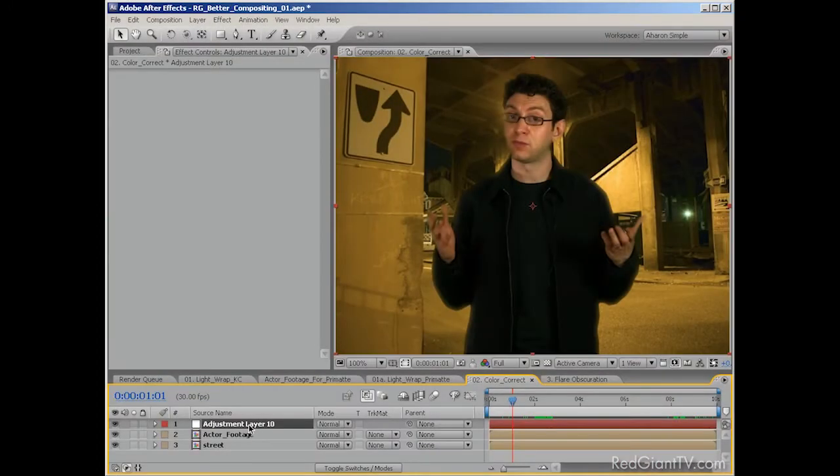Another often overlooked area in compositing is color matching. When you composite, by nature you're taking people or objects that were filmed in different environments, and those environments have an impact on the colors in your footage. When you put those elements together, they won't necessarily look good because their colors are at odds with each other. In this shot, for example, I've already added a light wrap, but it's not enough. Clearly the subject was filmed in a different environment — the skin tones don't match the background lighting at all. Not a good composite. There are a lot of color matching techniques using the color correction tools that your software comes with, but many of them are painstaking and time-consuming.